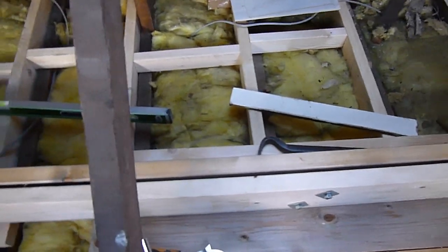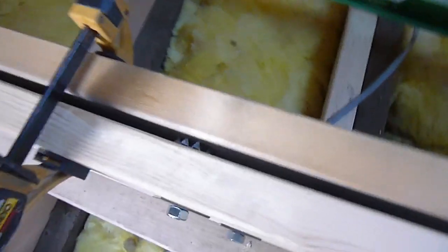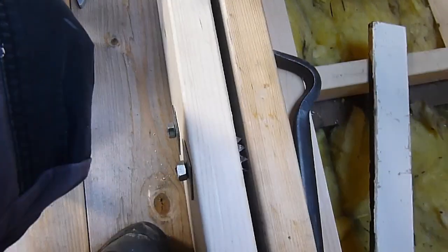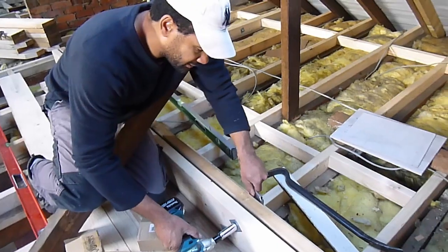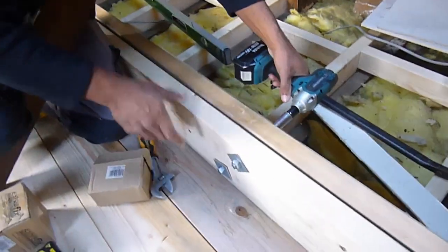We've got all the bolts in and nothing's tightened up yet. I've got those couple of clamps at either end just holding it all together. So now it's just a matter of tightening up the bolts - very straightforward. I've got my impact wrench here, so I'll just hold it with one spanner on one side. You can sort of see it closing up nicely. And sometimes what I like to do is give the other side a blast as well, so they screw in evenly on either side.